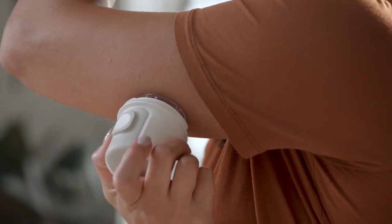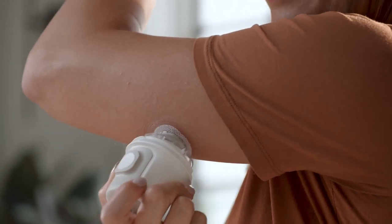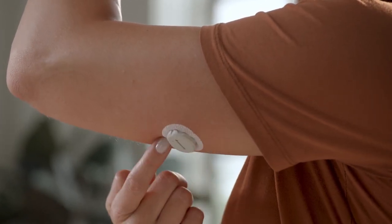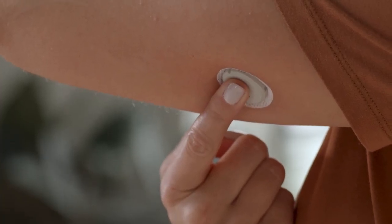Press and hold the applicator firmly against your skin. Now push the button and remove the applicator. To help keep the patch on your skin, rub firmly around the patch 3 times, then press gently on the sensor for 10 seconds.